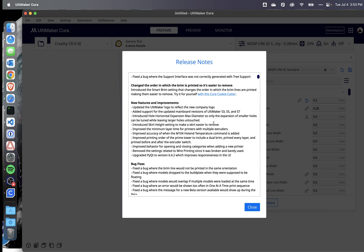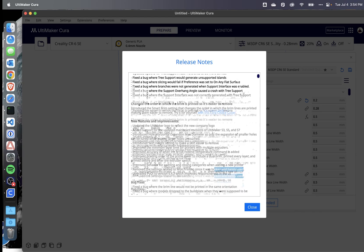A skirt height setting can make the skirt easier to remove. There's also improved accuracy when M104 is used, and improved behavior when opening and closing categories when adding a new printer.